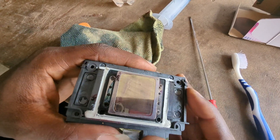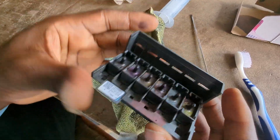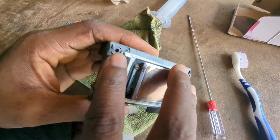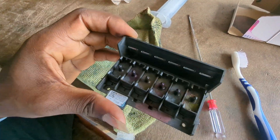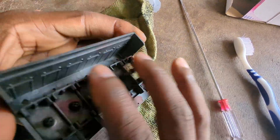The printer head has two main components: the case and then the motherboard. As with all electric devices, you have the mechanical and the electronic. This is the mechanical side, which has like a funnel, and this other part is also the mechanical side.